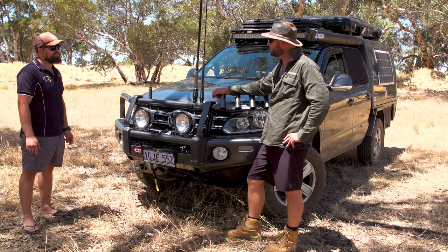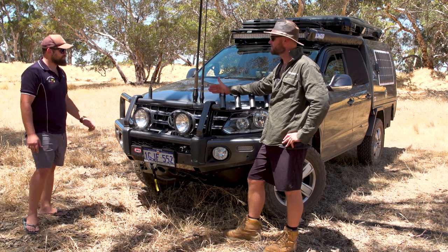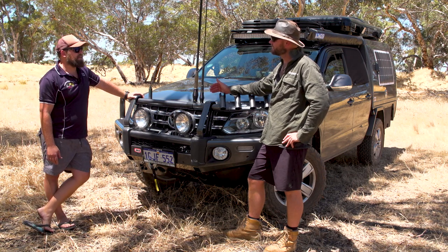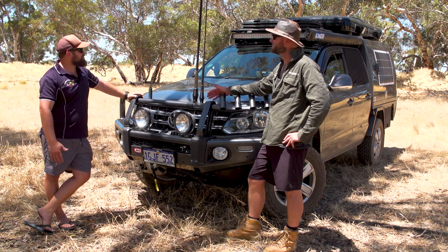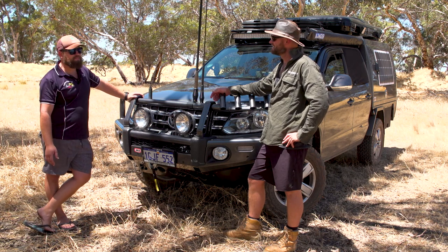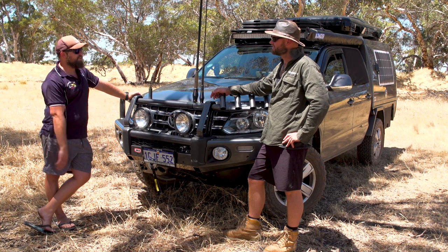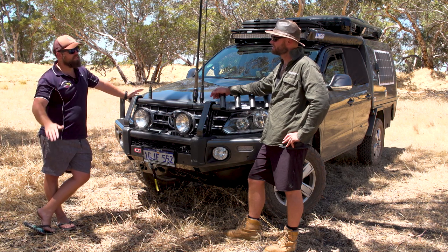Interesting — no low range, eight gears, which kind of makes up for it then? Correct. So which gear is your overdrive? And then you go over and over. Mate, it just does the same thing — the system is so smart. You just put it in drive and turn the off-road function on, and everything just does itself.